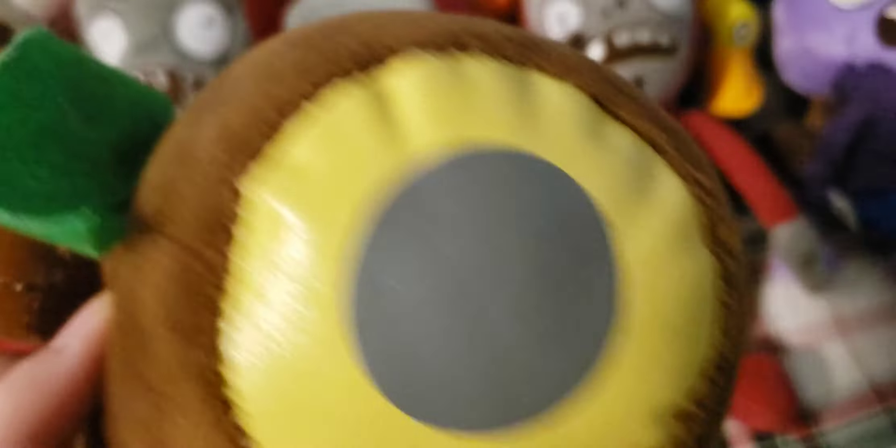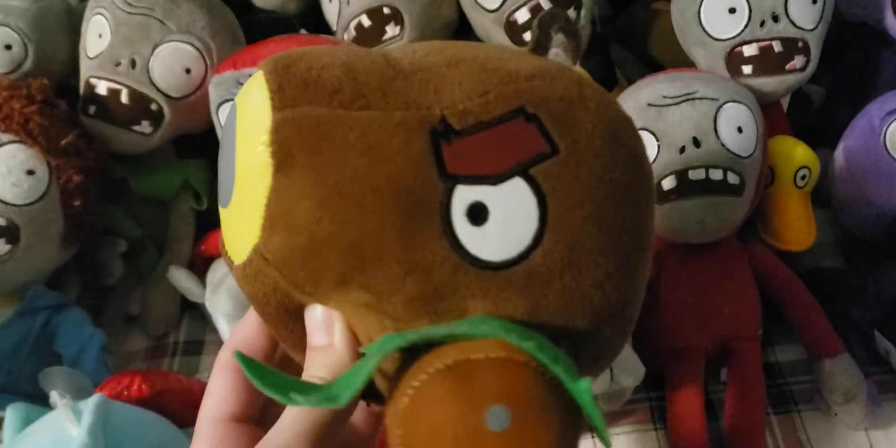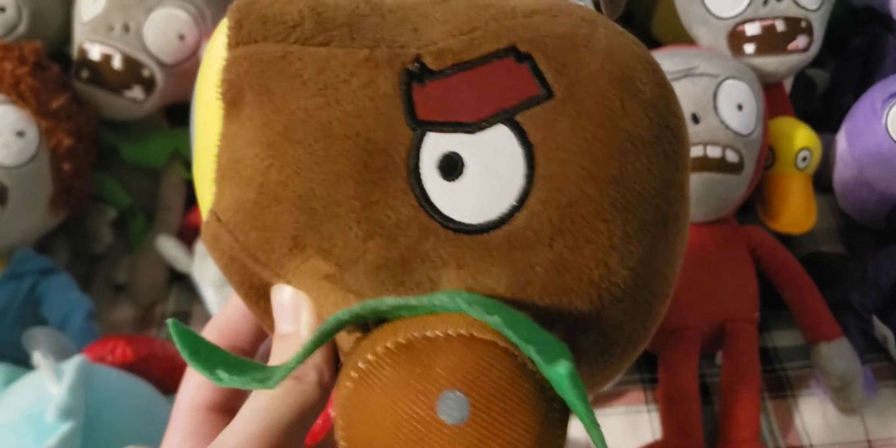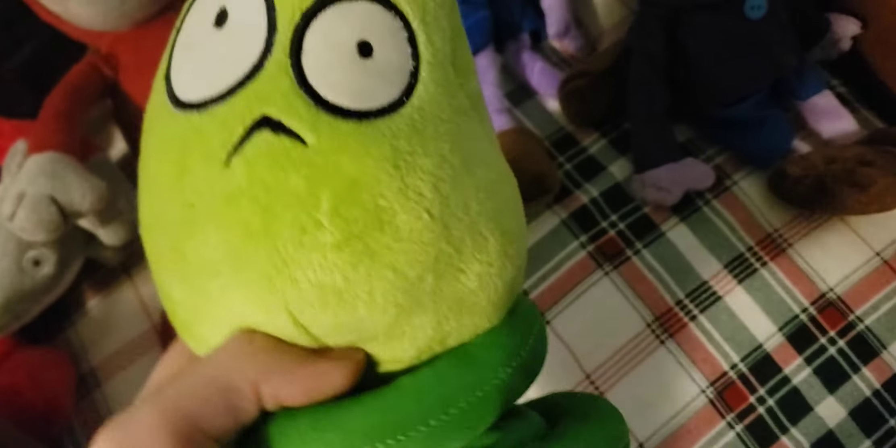Next up is the Bloomerang. It has a full Made in China tag and also has a lime green body with a dark blue top, which is actually pretty rare. Next up is the Coconut Can. It has a very weird iron-on material that actually holds up really well over the years, which isn't normal for iron-on material. It has some felt leaves and a felt fuse on the top. Overall a pretty nice plush, though it is very squished most of the time, which makes it a pretty weird design.